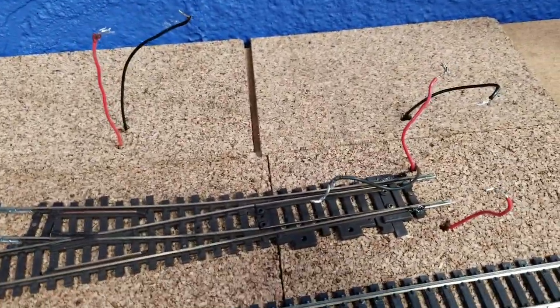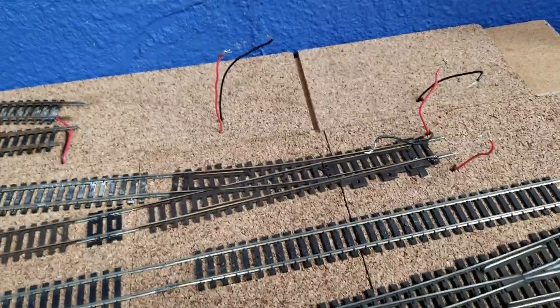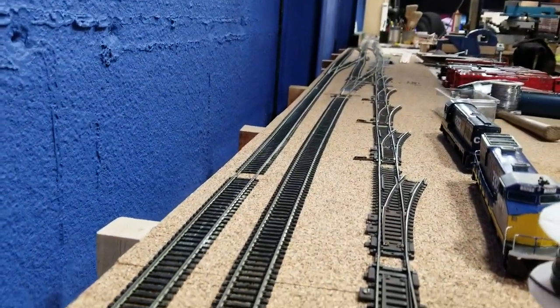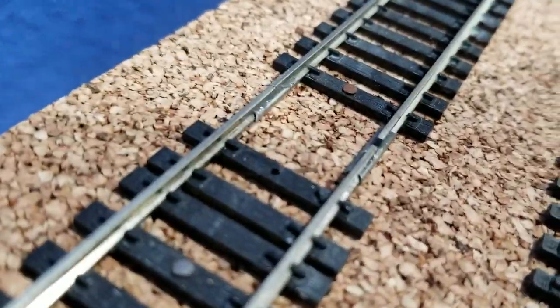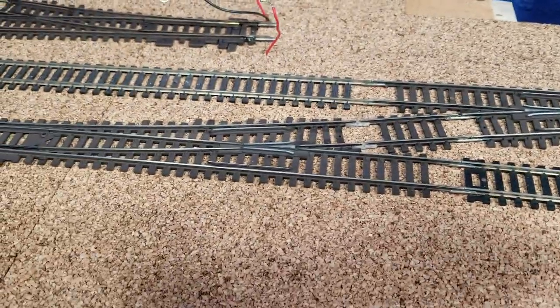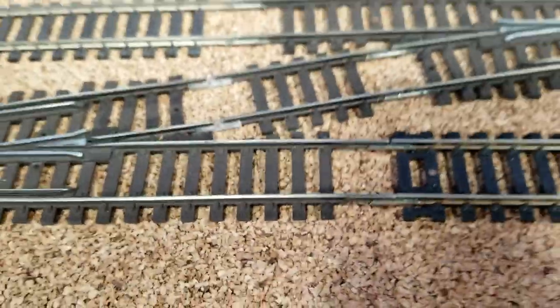Feeder wires — people wonder, how far apart should I put feeder wires? On some track like that, there's a feeder wire down there about five or six feet from here. It doesn't matter, because the track is the conductor. Right here I have ox guarded the rail joiners all the way down here — I've ox guarded everything. Down here I have a power district because I've got plastic rail joiners.